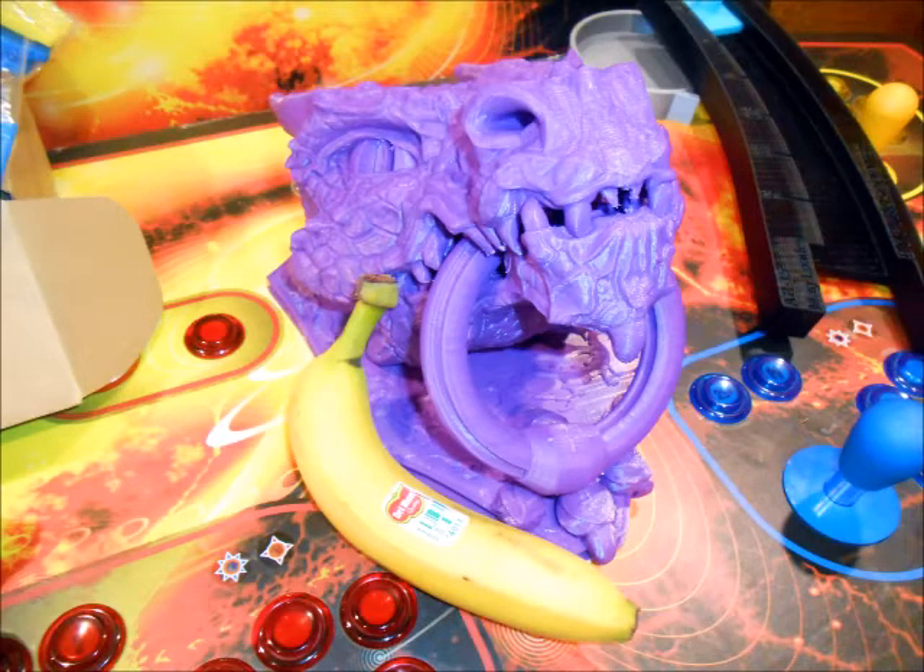Hey everyone. I wanted to share a recent catastrophic failure and attempt-to-fix experience I had. I printed this Dragon Doorknocker found on Thingiverse by Shira. It's a pretty wonderful model with a lot of different options to it, and I wanted to go ahead and print it for a buddy of mine.